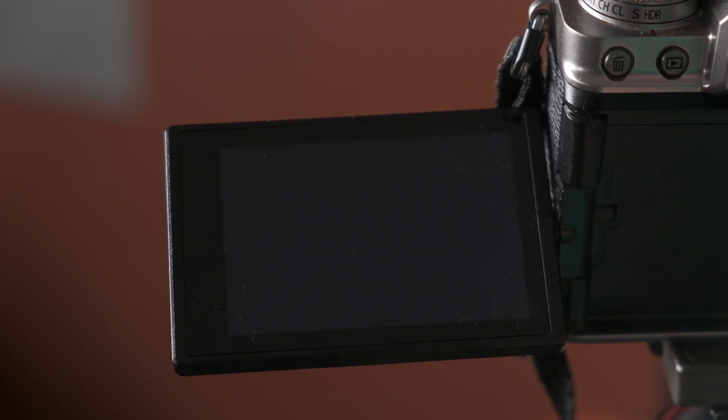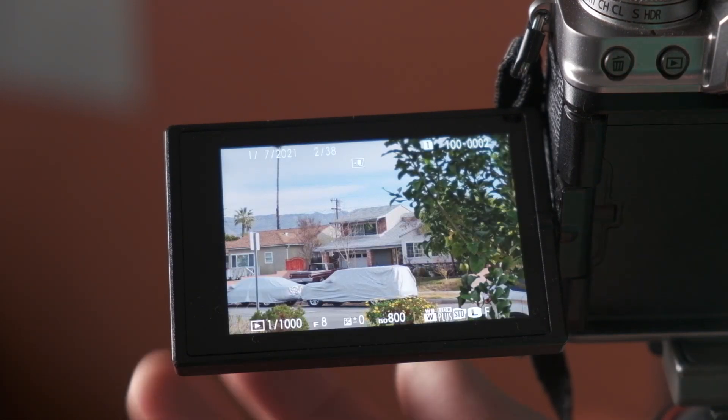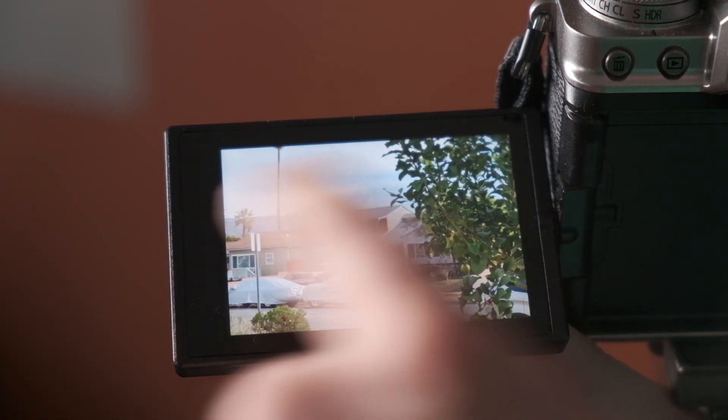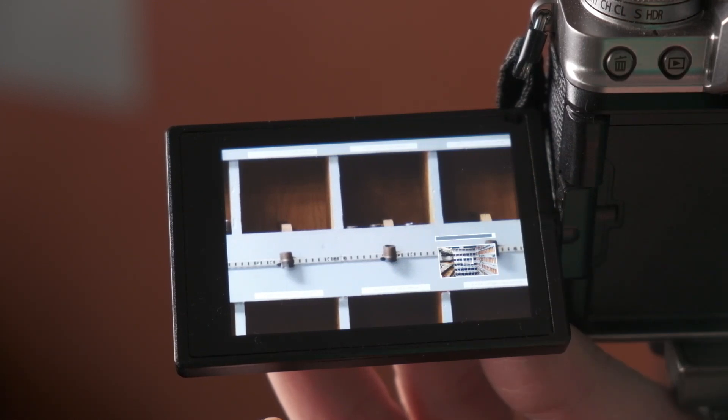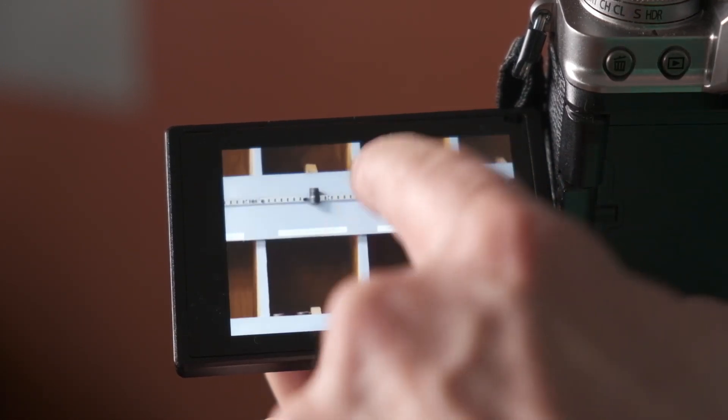The first thing — hopefully you've already found this — is that in playback mode, you can swipe left and right to go through your photos, to advance and go backwards in your playlist of photos that are on your card. When you are on a particular image, you can double tap on the screen, and that will go into 100% magnification.